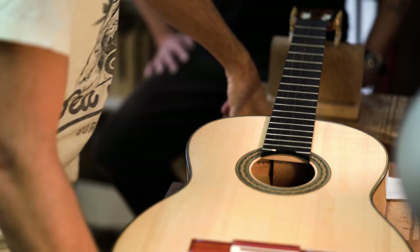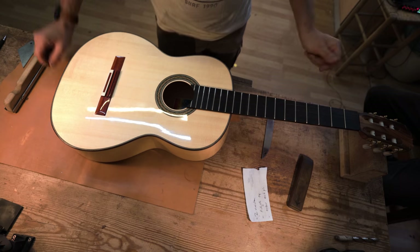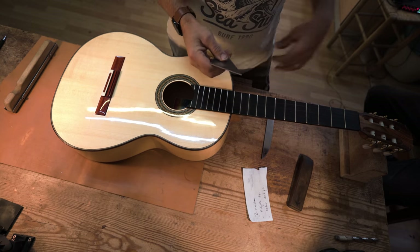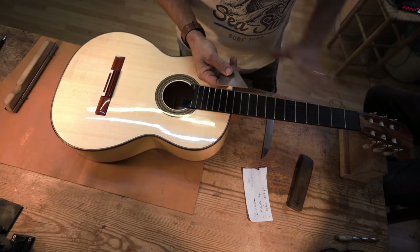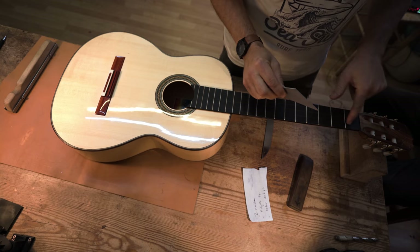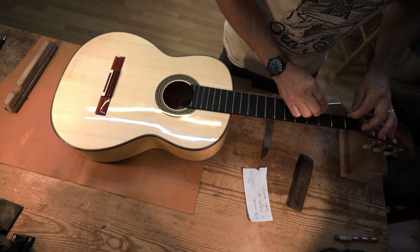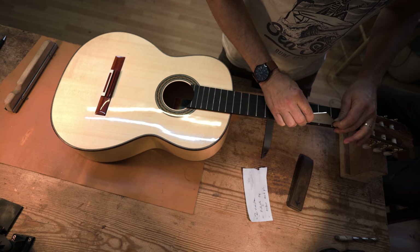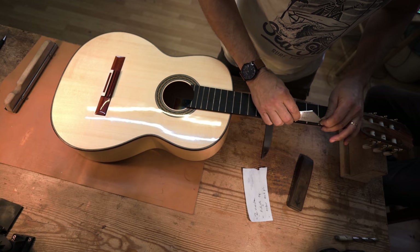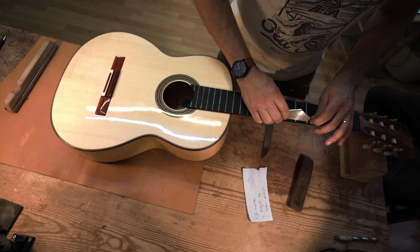The first thing we're going to do is check the fretwork. Because Tara made this instrument a few months ago, it's had time to settle and move around. So we need to do a final check, before we string up the instrument, that our frets are level so that we have the cleanest action and sound we can get. I'm going to use this little fret rocker and place it between two frets to check whether the middle fret rocks. I'm running down, moving it back and forth, and identifying a high fret — a little rattle there, and a tiny bit of movement here as well.